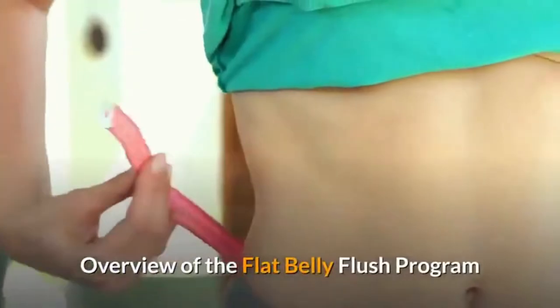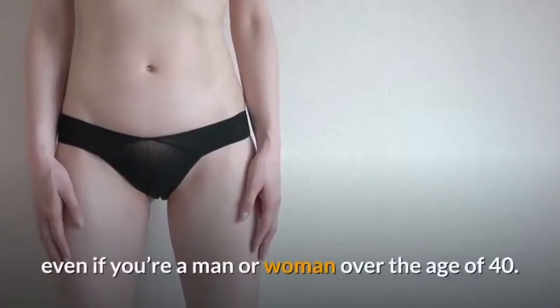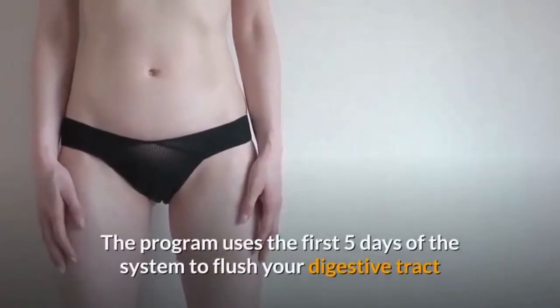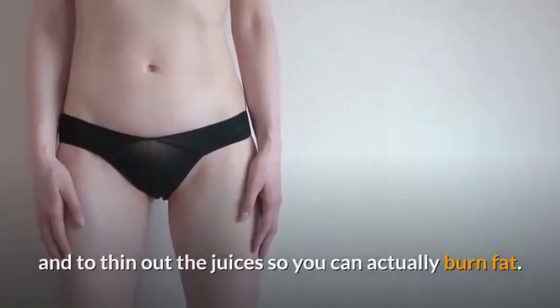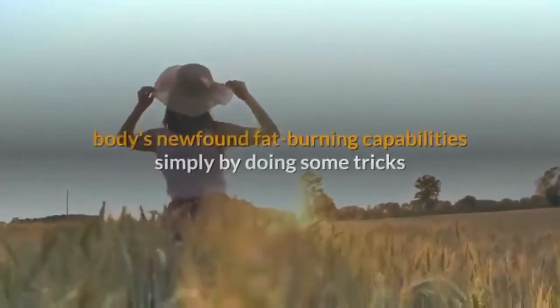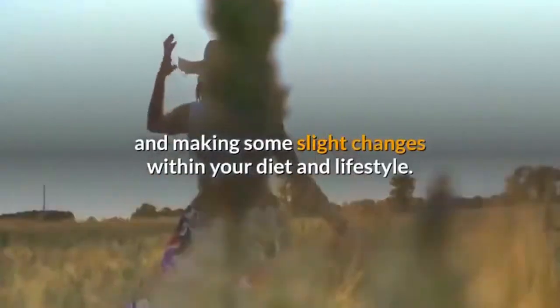Overview of the Flat Belly Flush Program. 15 days is all you need to start shedding stubborn fat, even if you're a man or woman over the age of 40. The program uses the first five days to flush your digestive tract and to thin out the juices so you can actually burn fat. Then, the next 10 days is designed to boost your body's newfound fat-burning capabilities simply by doing some tricks and making some slight changes within your diet and lifestyle.